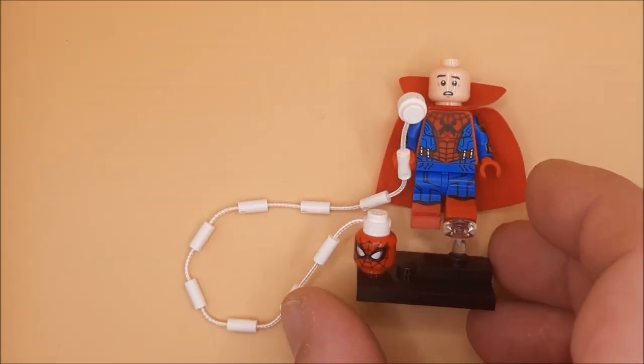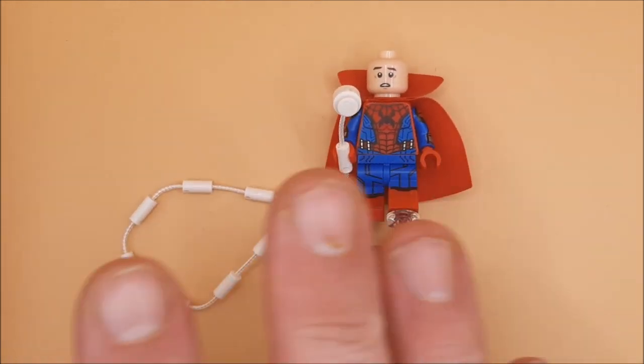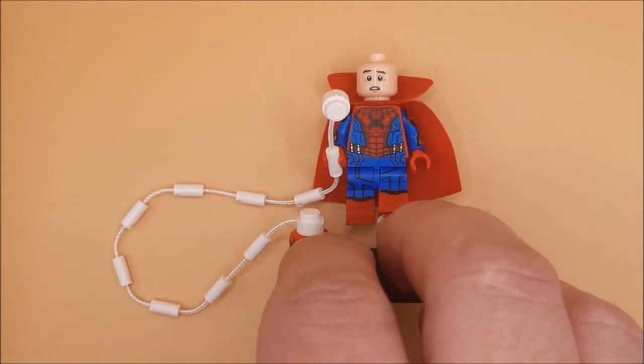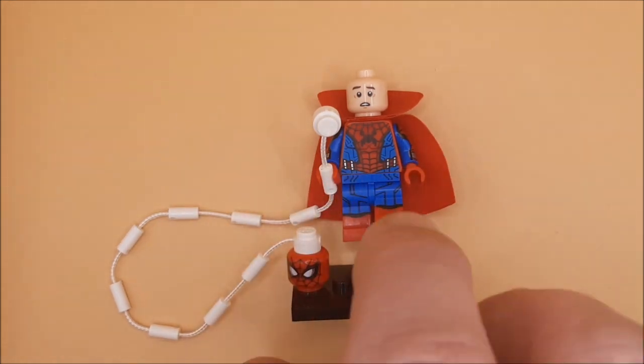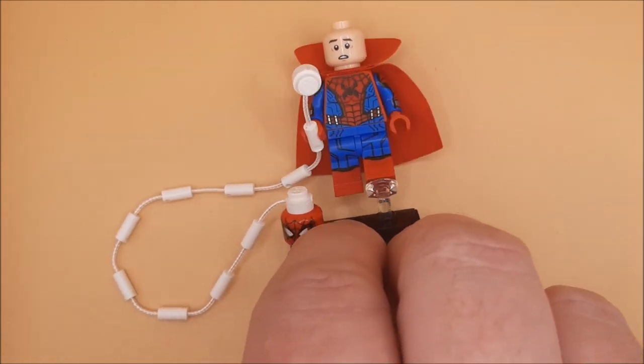Hey guys, so we're looking at another Spider-Man from the LEGO Marvel showcase. This is from the 'What If' series — this is the cape Spider-Man, so he's got Doctor Strange's cape. They call him Zombie King Spider-Man.